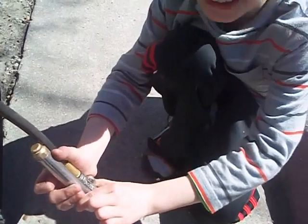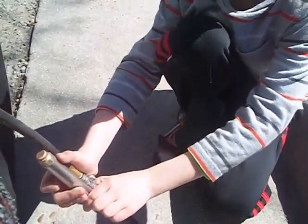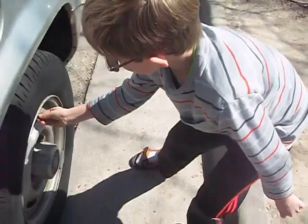Count to ten. One, two, three, four, five, six, seven, eight, nine, ten. Where is it at? Good job. Now screw it back on.